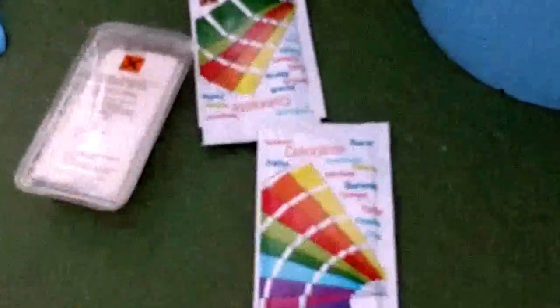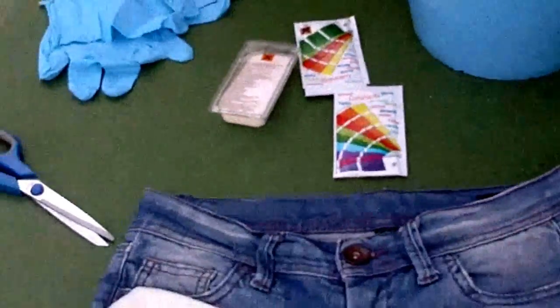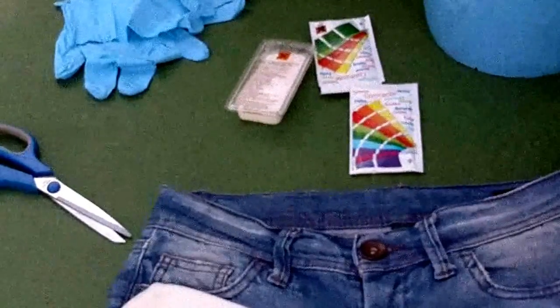The dye I'm using is this one — you can use whatever color you prefer. I'm using this dye from Iberia; the color is very bright, it's kind of a royal blue.